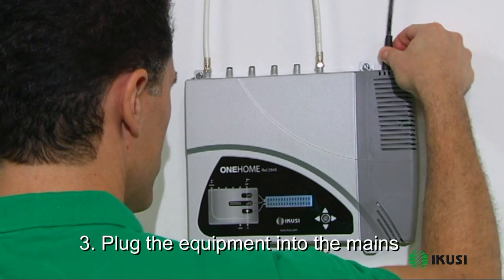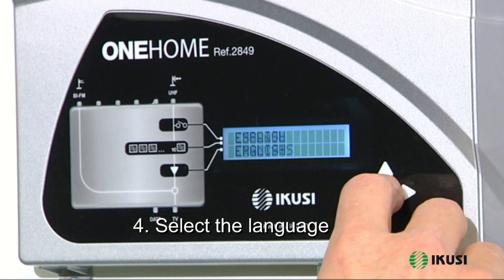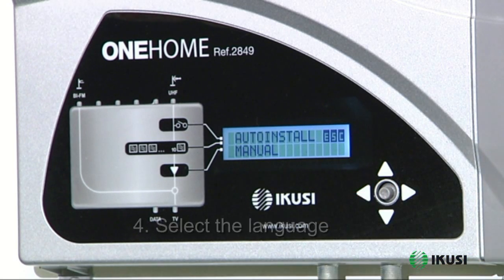Plug the device into the mains. The device will switch on automatically and the menu will display the language selection. Choose your preferred language.